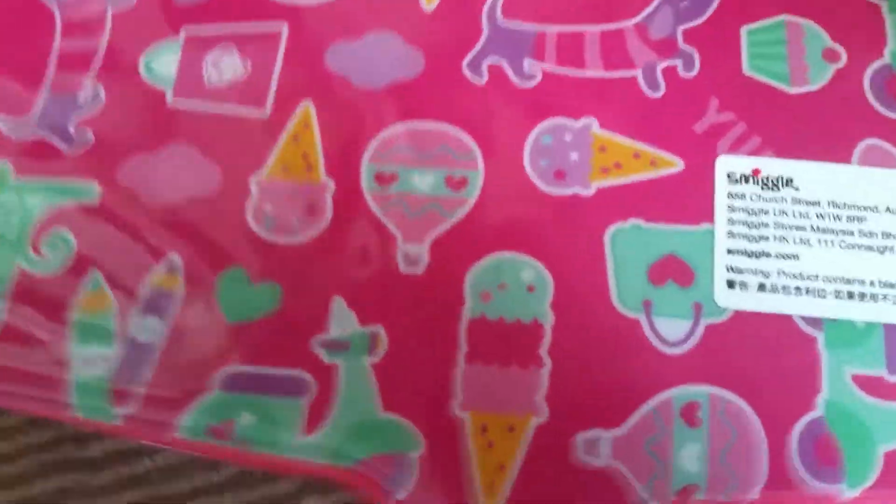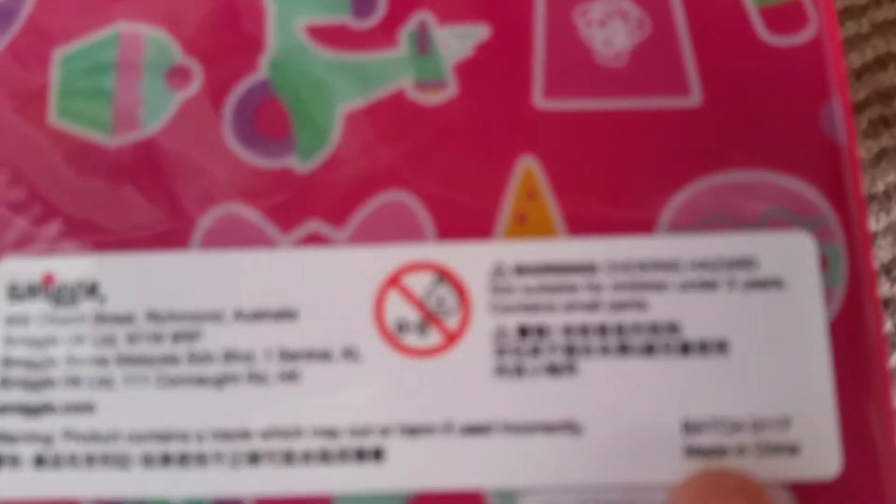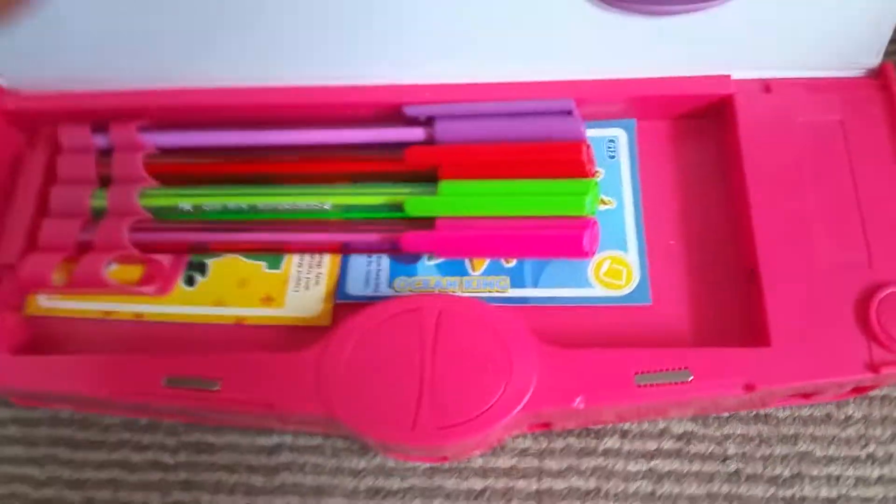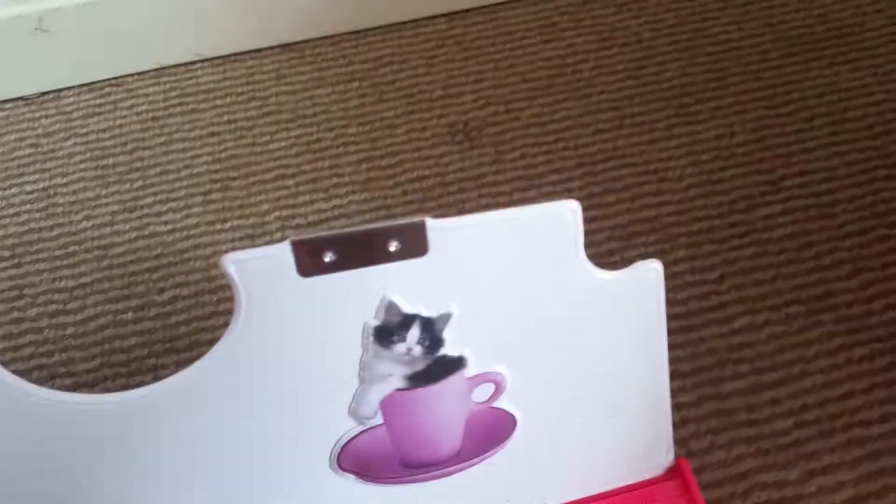This is what it looks like at the back. It's made from China — it says there: made in China. Oh, I forgot something else — see this button thing here?